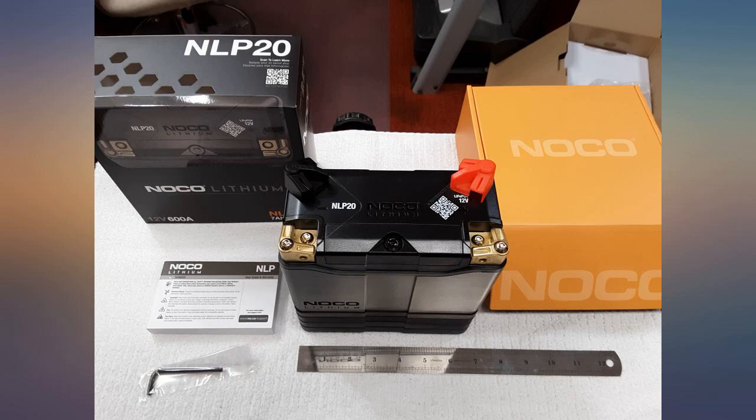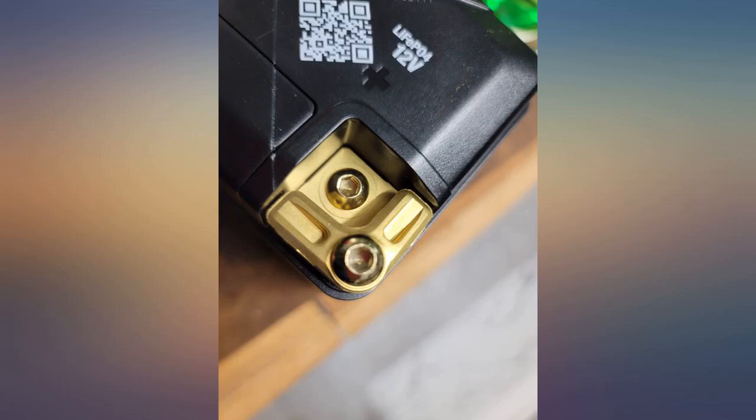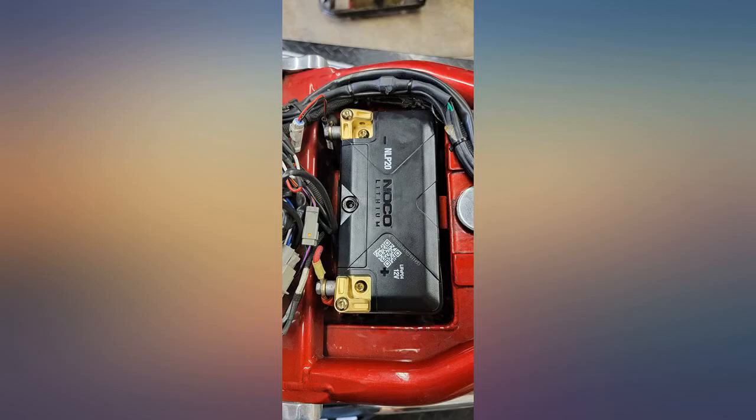Currently using this battery to power a dual air compressor in the tub of my Jeep. It hasn't failed as of yet and is extremely lightweight — loving it so far.